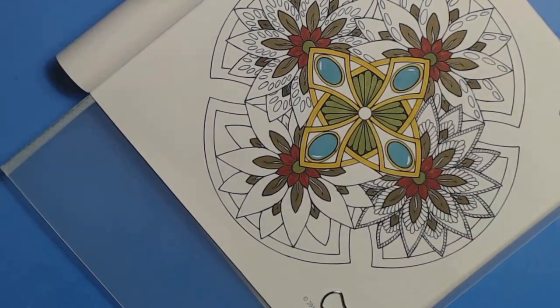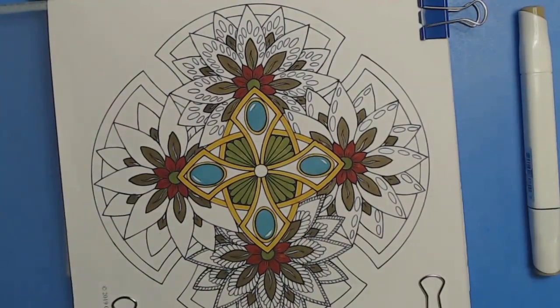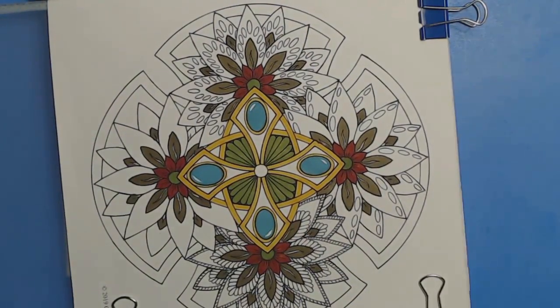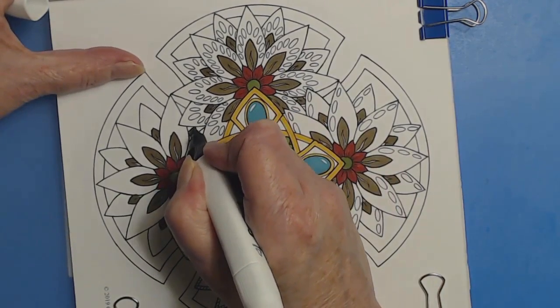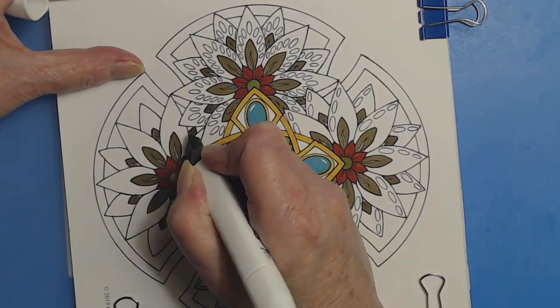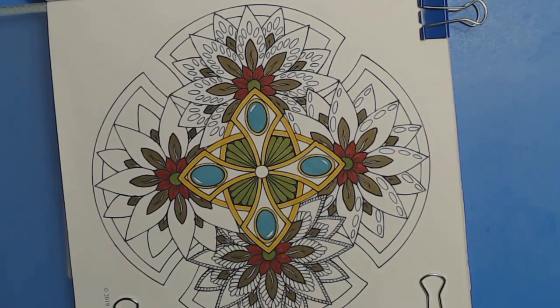We can always change the color on those by the way if we decide we don't like the brown — although it's not bad. I missed one — I can see it in the camera. I think that's got them all; if not, we'll get them on the second round.